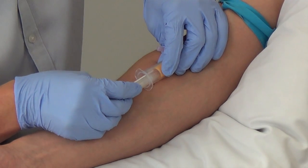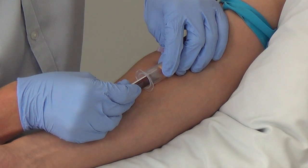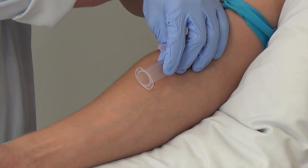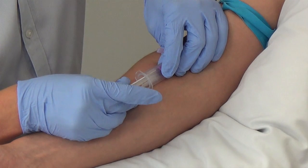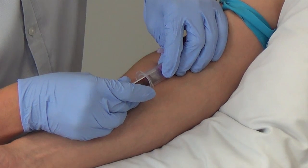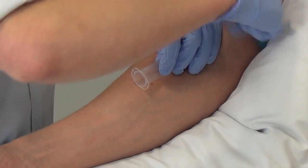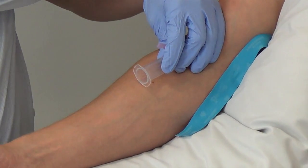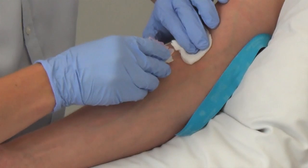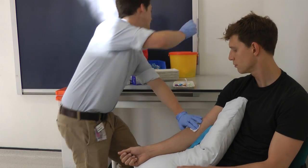And then just one more now, sir. So once you've taken all three, you can remove the tourniquet. Take your gauze and place it over the area, removing the needle slowly. And it's very important at this stage to sheathe the needle and to place the needle into your sharps bin.